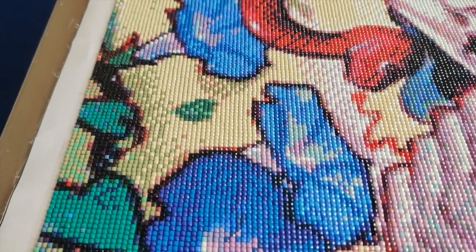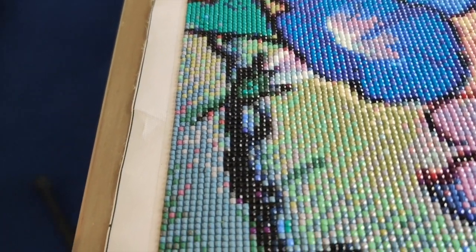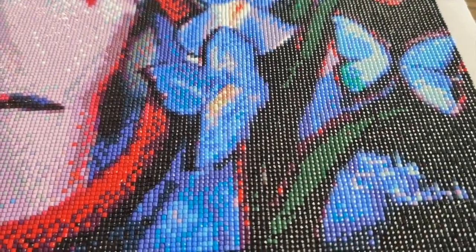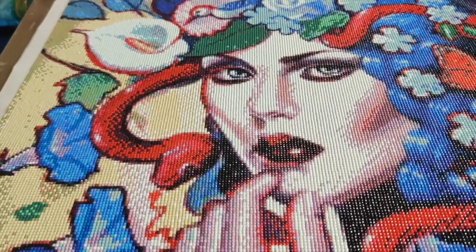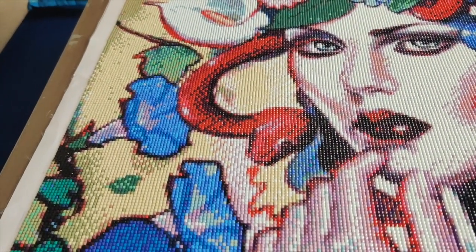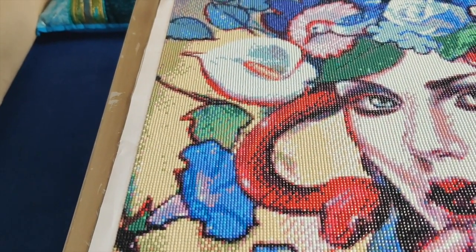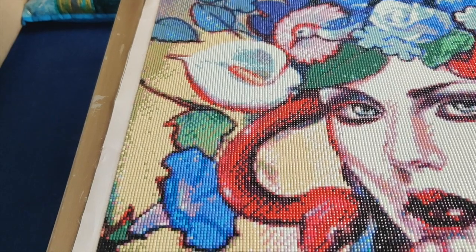On July 30th I returned to this project after working on another diamond painting since July 22nd, and I just love the way it's turning out so far. By July 31st I was pretty sure I knew why the symbols were so hard to read, and I'm now certain: the printer they used was running out of ink — I think specifically black ink. The print was lighter and darker for the same symbols, showing uneven saturation on different parts of the canvas.